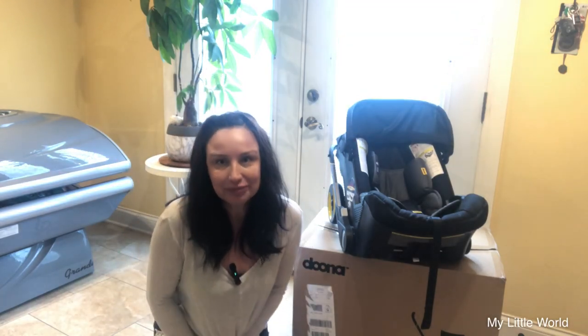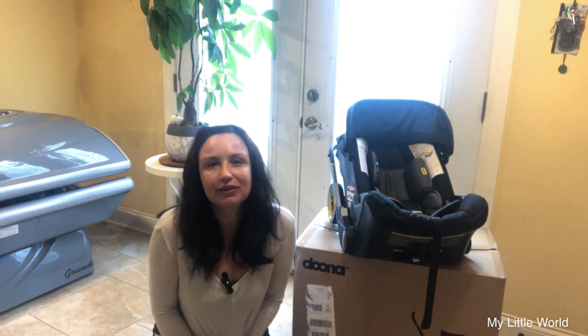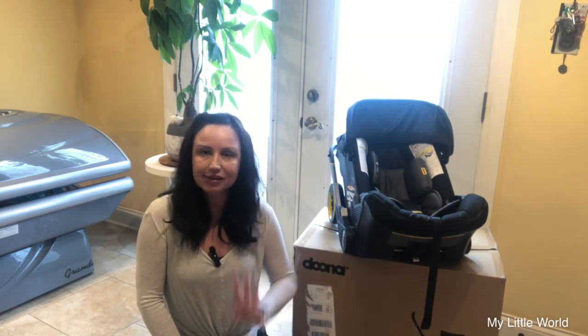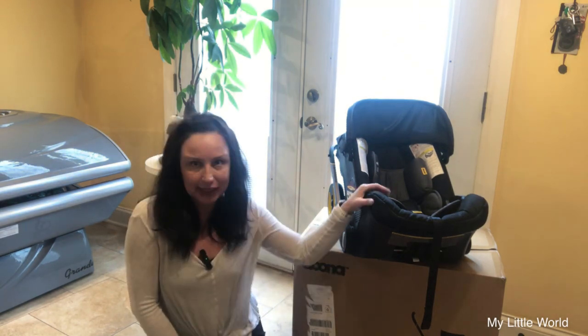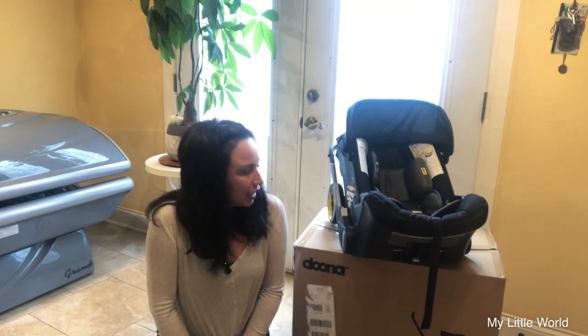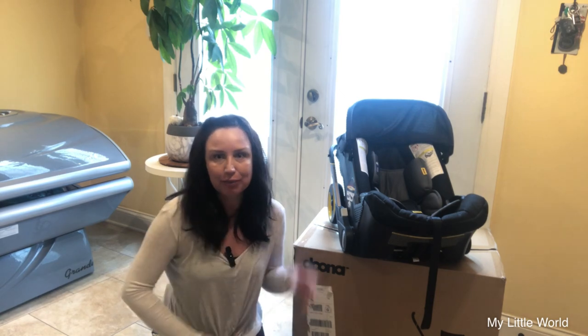Hello everyone, welcome back to my channel. I'm Katie and I'd like to welcome you to a different type of video. I will be unboxing something but it's not going to be the doll — it is however directly connected to my doll collecting and it's a baby gear item. I pulled it out of the box already because I didn't want to be fiddling with it on camera and I don't want this video to be like an hour long.